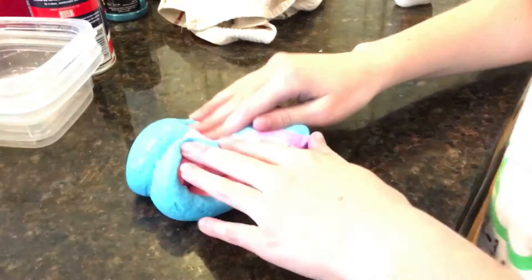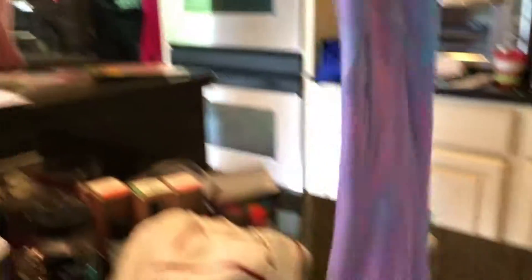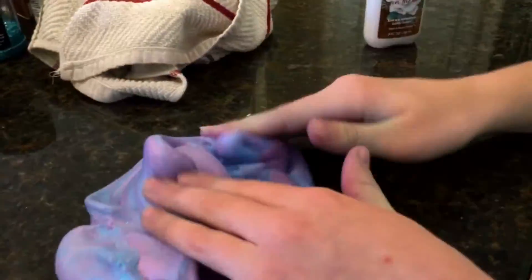Start mixing them together — this is galaxy slime! This is so cool, and this is how it should turn out. It was totally not a fail — it was such a success!